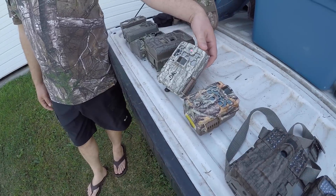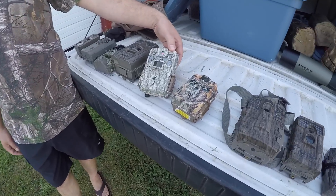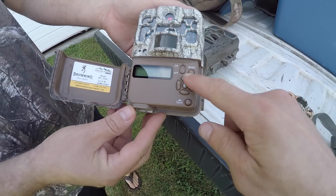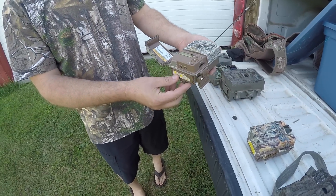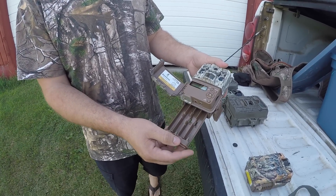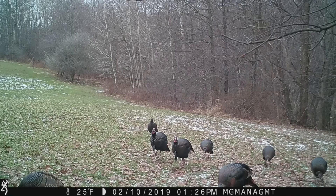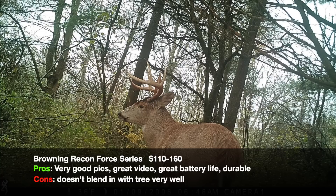Next up is the Browning Recon Force. These are pretty heavy-duty cameras. Same idea as the Moultries — you've got arrows and navigation to customize things like three-shot burst. Battery life has lasted all season on three-shot burst without needing to change them. Running video mode will eat batteries faster depending on how many videos your SD card will hold, but that's true across all cameras. Overall it's one of the best cameras he's ever used and he's very pleased with it.